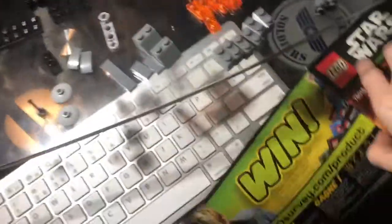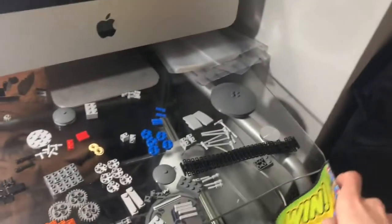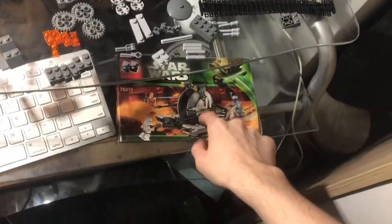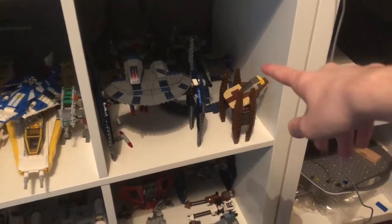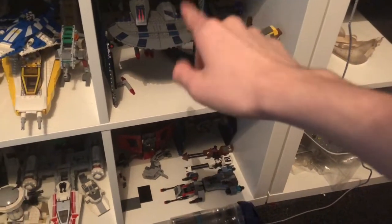Apart from finishing the Plo Koon Starfighter, I did start a new set today and made quite good progress. Right here is the Corporate Alliance Tank from 2013. It's quite a cool set because I haven't got that many Separatist sets built — I've only got the Spy Droid, the AAT, the Droid Carrier from 1999, and the Hyena Droid Bomber. And as you can see, this is the ship from the Inferno Squadron Battle Pack — I'm going to do a review of this.